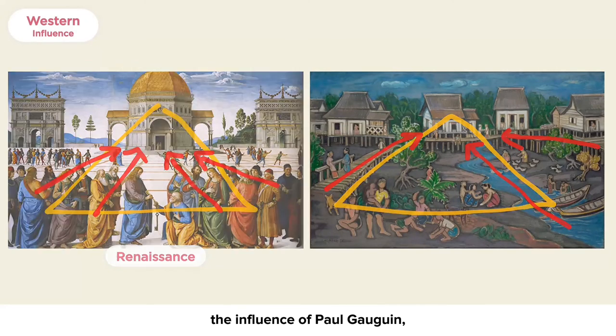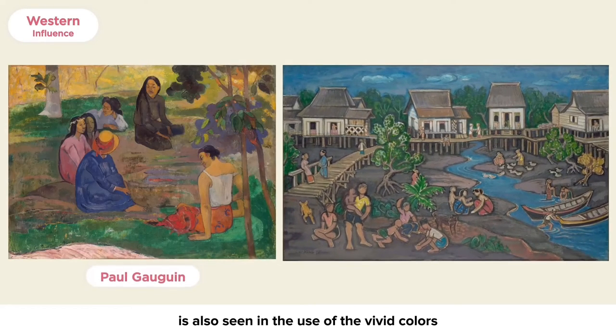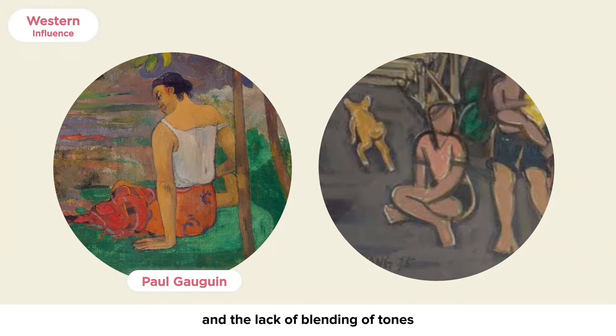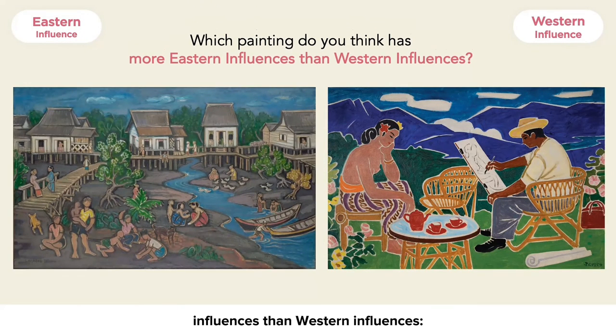In addition, the influence of Paul Gauguin, a post-impressionist painter, is also seen in the use of vivid colors aimed to capture the tropical scene, and the clear sense of two-dimensionality of the picture's surface resulting from the lack of overlapping and the lack of blending of tones to depict volume.